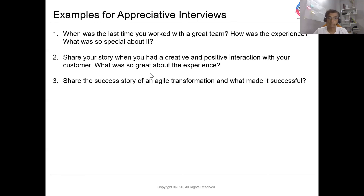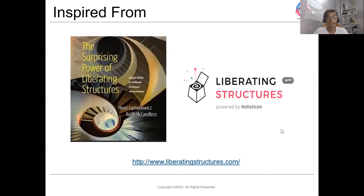If you would like to learn more about liberating structures, it is available on liberatingstructures.com. There is also a book available, and you can download the app from the Play Store.